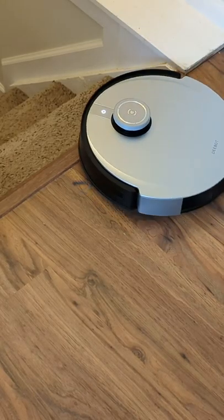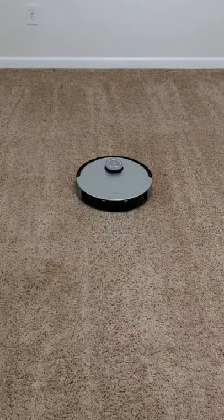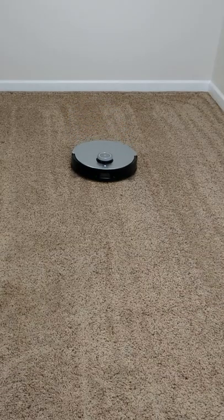The cliff sensors are working great — it's preventing the vacuum from falling down the steps. Doing a great job going back and forth row by row in a nice logical cleaning pattern, making great lines in the carpet too.